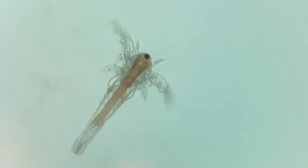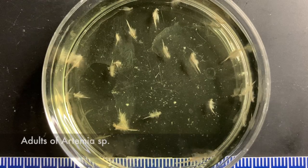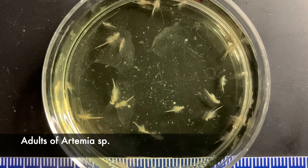As these feed and increase in size via a series of molts, they add segments and eventually reach adulthood. Here are some adults.